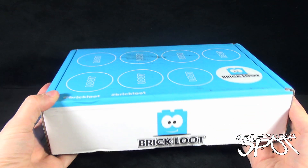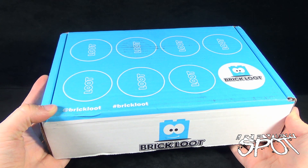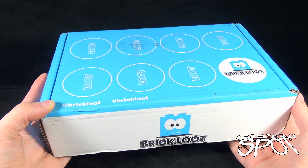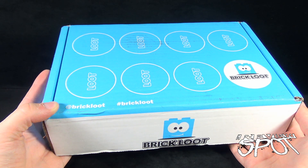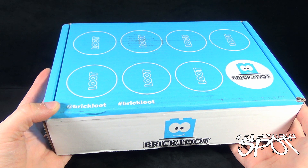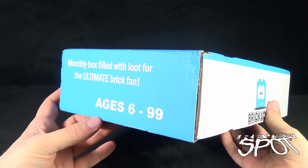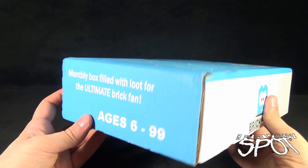Today's subscription spot we are having a look at the Brick Loot subscription box for the month of June. The link is down below if you would like to subscribe and have brick building goodies delivered to your door every single month. You can also follow Brick Loot on Twitter. It's a nice sized monthly box filled with loot for the ultimate brick fan, ages 6 to 99.